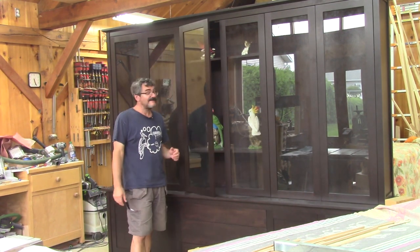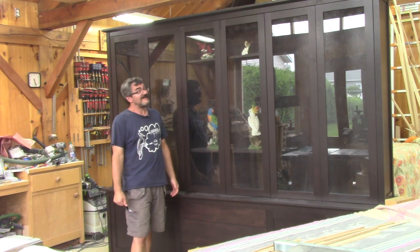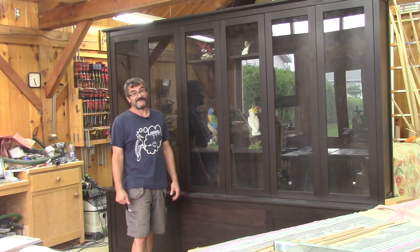Hi! On The Woodpecker today, the big bookcase is all finished. It was a lot of work, but as you can see, it was worth it.